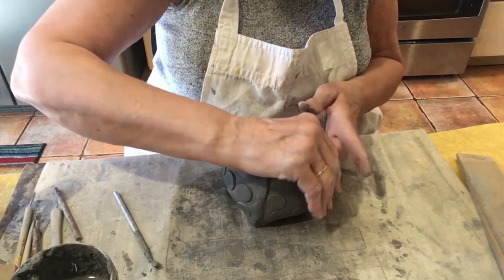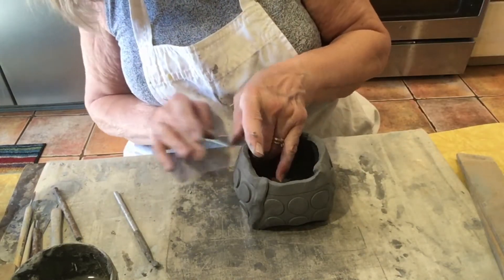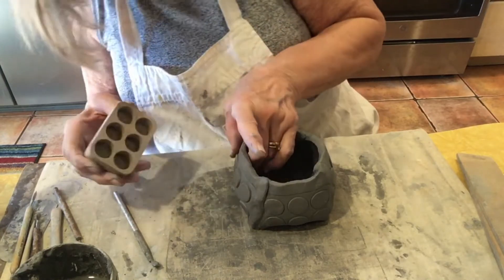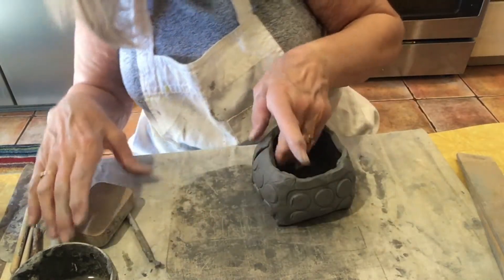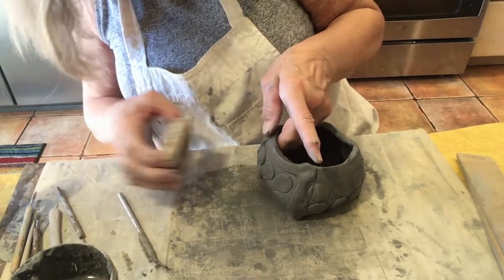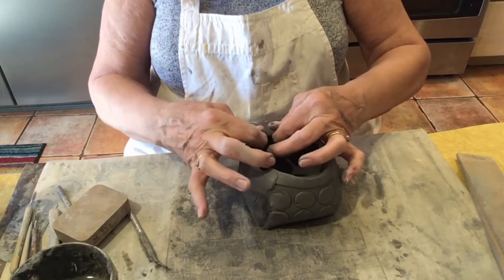Remember, clay shrinks when it dries. Now, if I need to touch up my texture — it looks like I do — I'm just going to press. Repress my texture a little bit. So if you messed up your texture by pushing on it, just go back and repress. I think that looks pretty good.